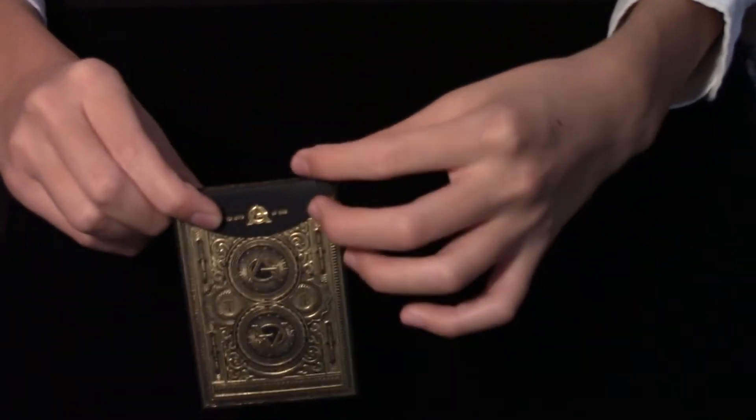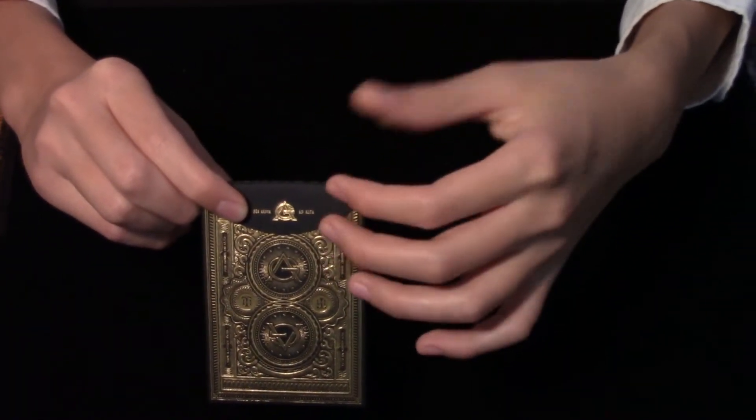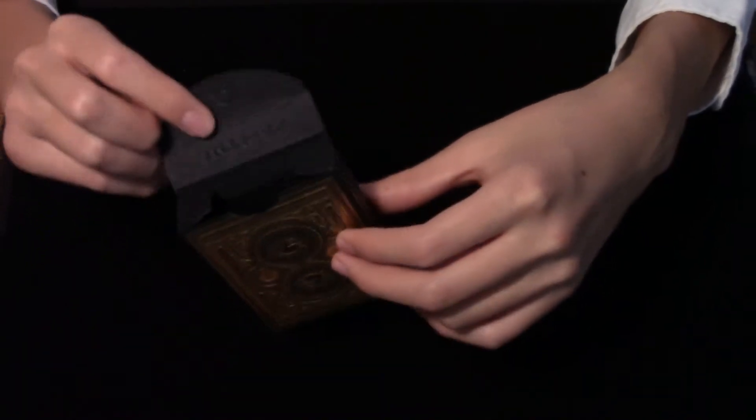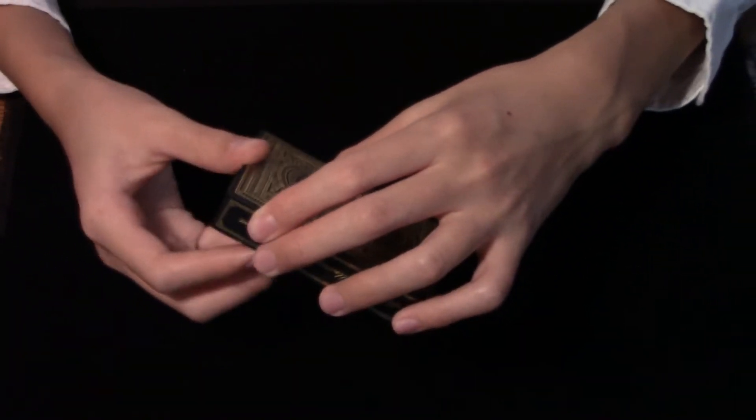Opening it up on the flap, we have the Artisan logo. There used to be a red sticker seal on here, but I did take that one off. The inside is just plain black.